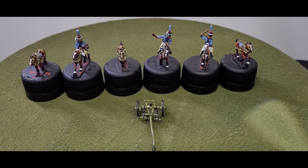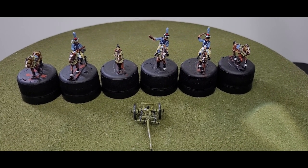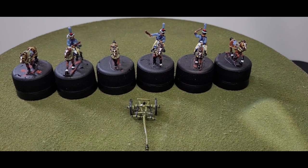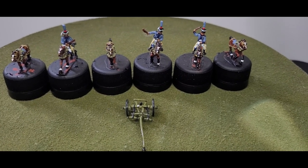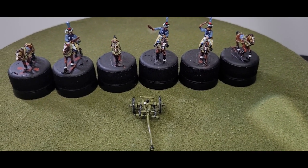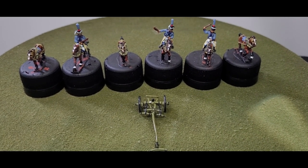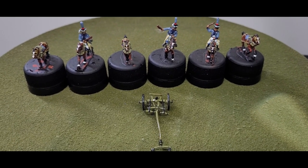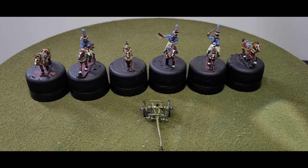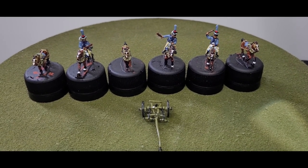Here we have the horse artillery limber team — six horses and three riders. I painted these up to represent the horse artillery. One noticeable difference I found in my uniform guides is that horse artillery seemed to have piping down the leg of their trousers, whereas the line infantry limbers didn't. I'm not sure whether that's correct or just someone's interpretation, but I painted them that way to separate them from the foot artillery limbers — makes it a little easier on the table to know which goes with which.